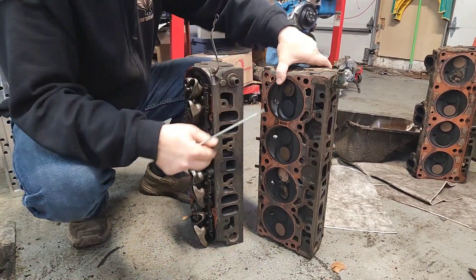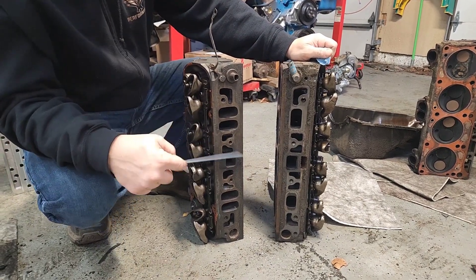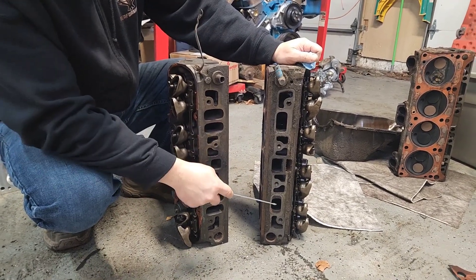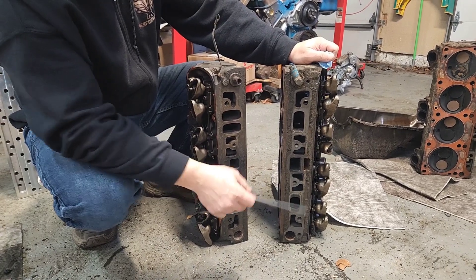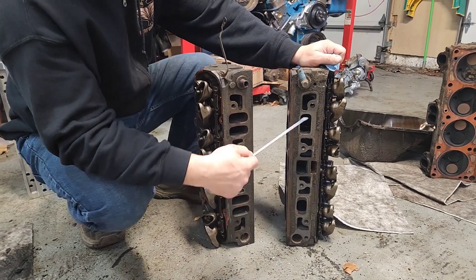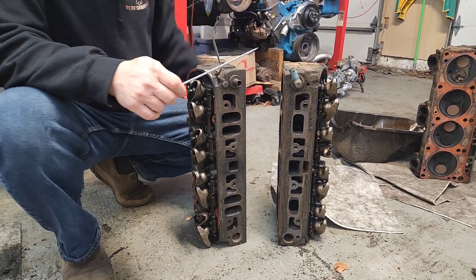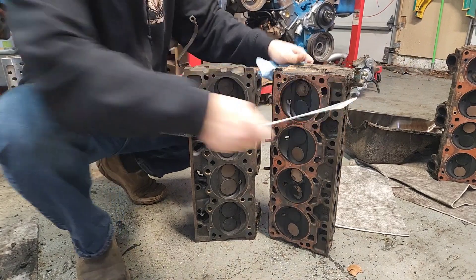Looking at the intake manifold ports, the bolt pattern is the same, but there's an obvious drastic difference in the intake ports between the two. The 301 uses what I call a Siamese or shared intake port, whereas the conventional head has an individual port per cylinder. Now let's look at the gasket surface and combustion chamber.